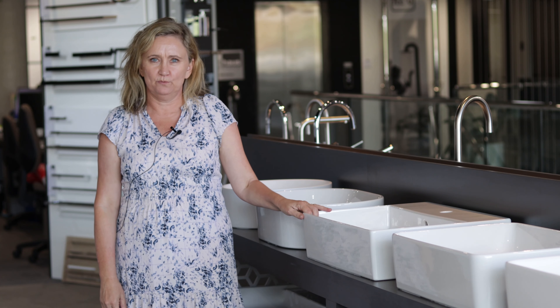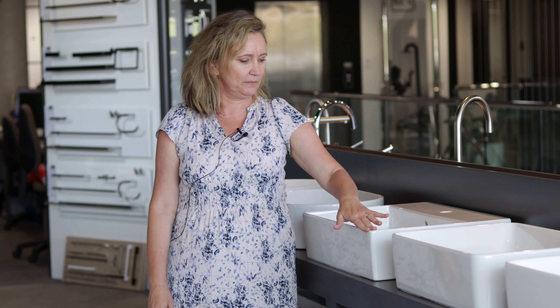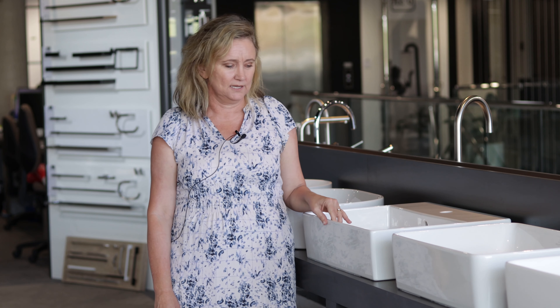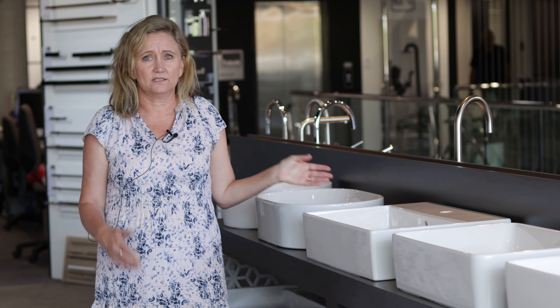There is also the Memento 2.0 collection which comes with the thin edge design. It's the next generation from the Memento square line basins and it's available in gloss white, concrete, ebony, graphite and matte stone white — beautiful on-trend colours. It's available in multiple sizes, double basins, single basins, wall-mounted, vanity tops and a range of sizes.